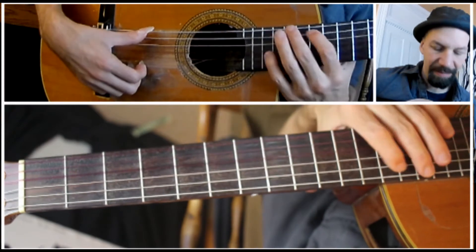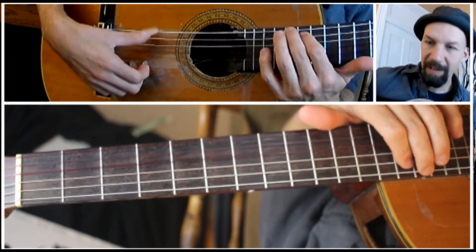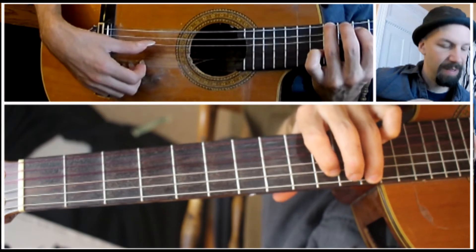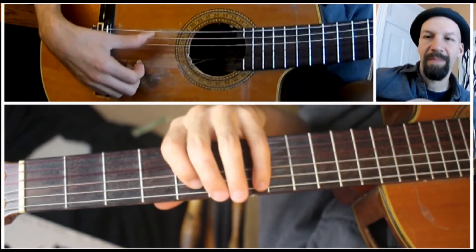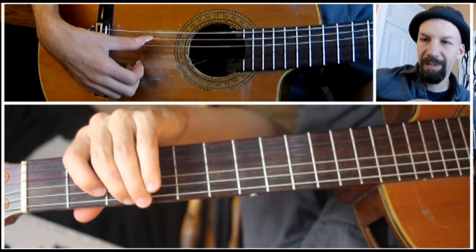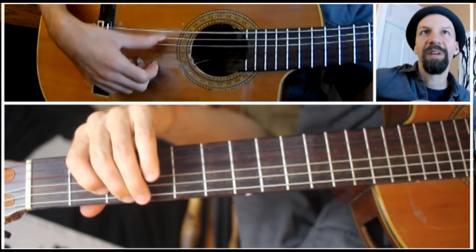Let me make sure I've got that right. Going back down again: 15th on the E string, 15th and 14th, 14th and 12th, 12th and 10th, 10th and 9th, 8th and 7th, 7th and 5th — that's on the E string — 3rd on the A string, 3rd on the E string, 2nd on the A string.